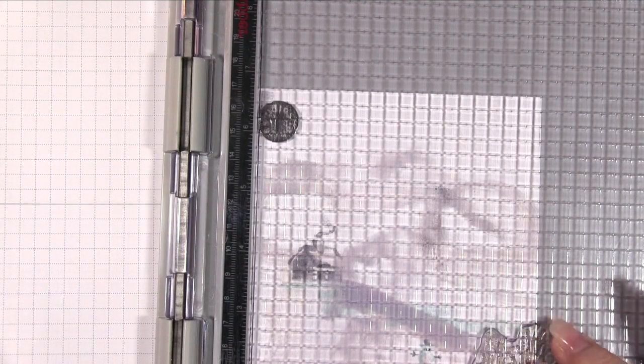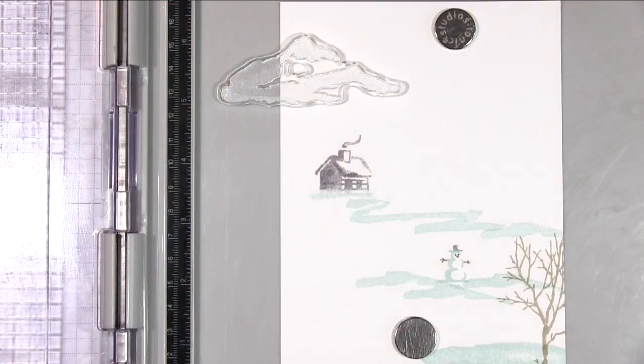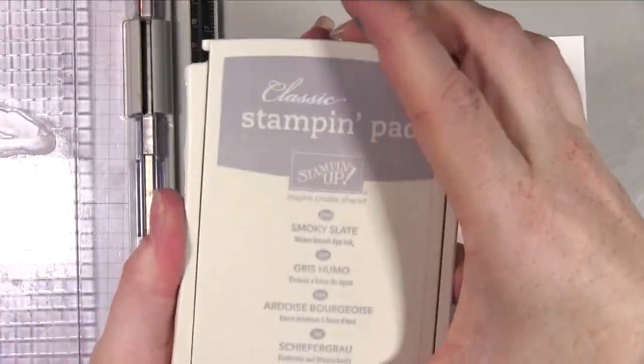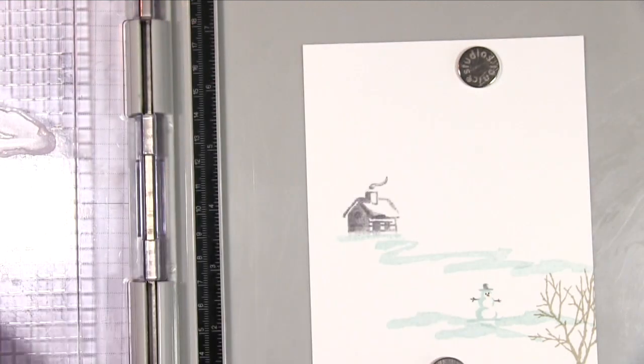The next thing I'm doing is taking some of the bare branch trees and stamping them again in a very light colour just on the bottom there, really to show that that wasn't a pool as well — I wanted it to be clear that it was actually like snow.